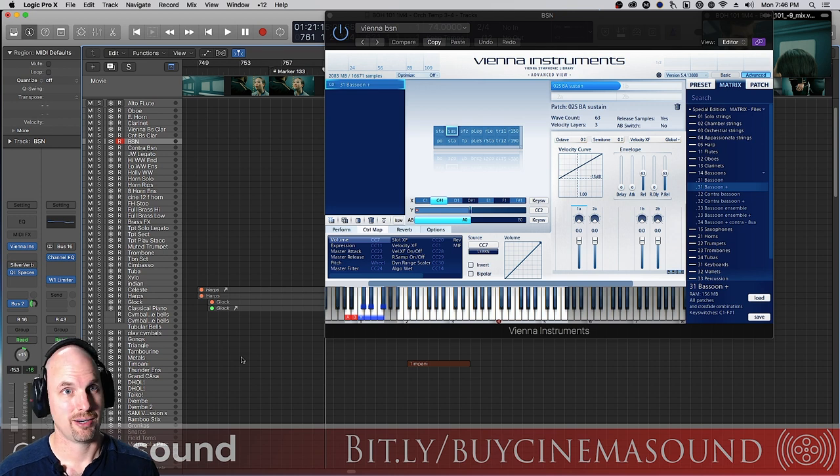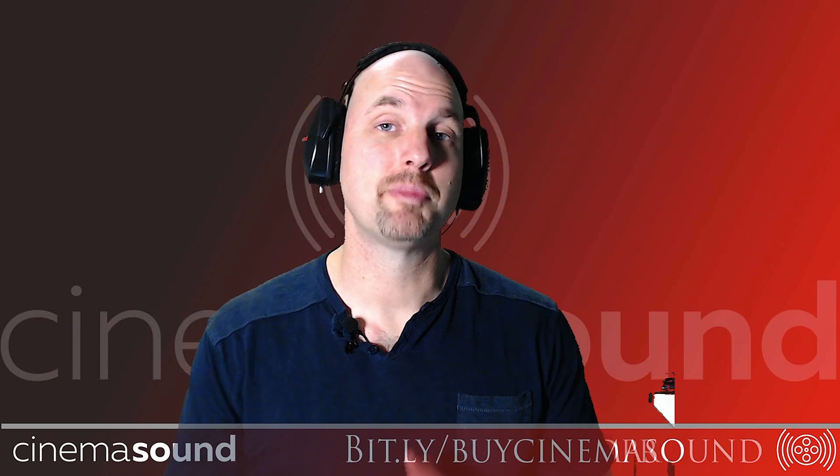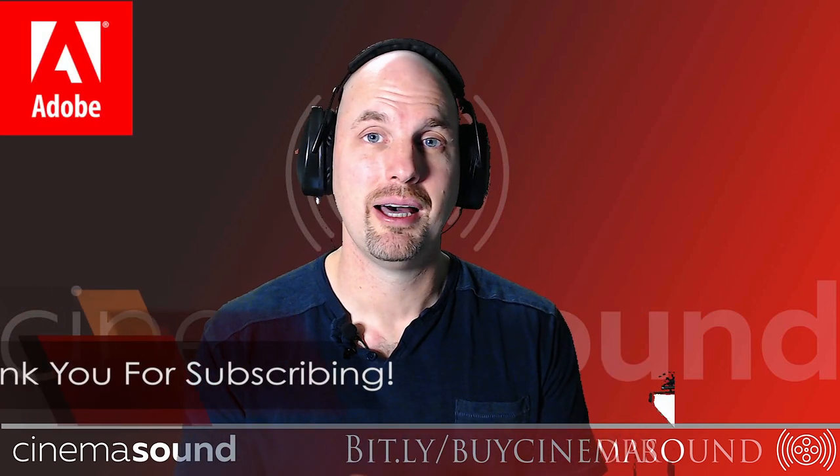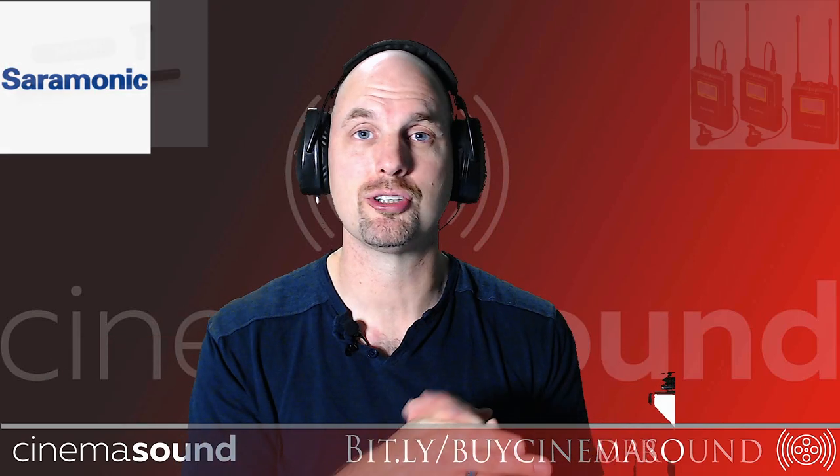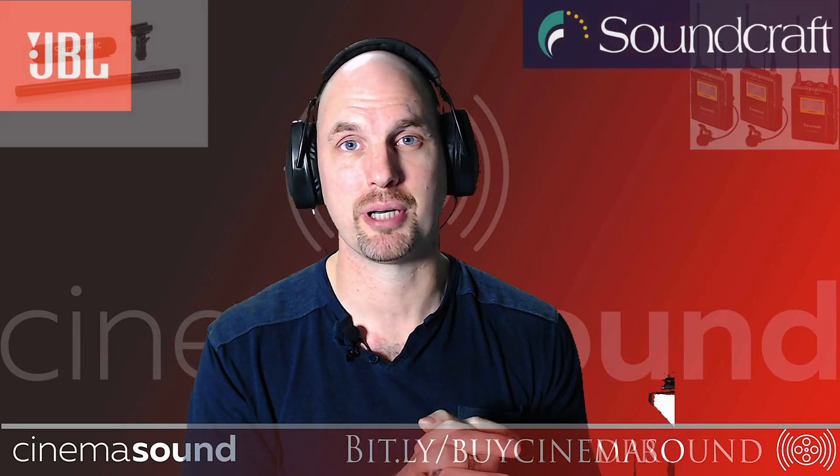Bassoon is not only one of the biggest instruments in the orchestra, but one of the most important. If this has been helpful to you at all, please come and subscribe to this channel. Not only do we have hundreds of videos on music, but also every aspect of doing sound for motion picture.